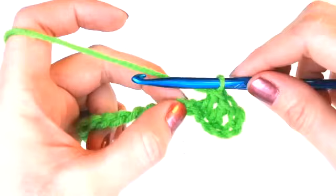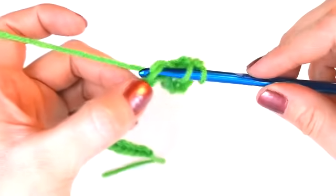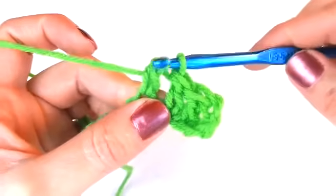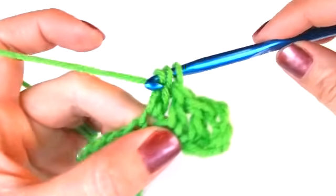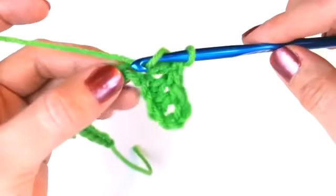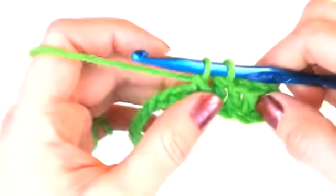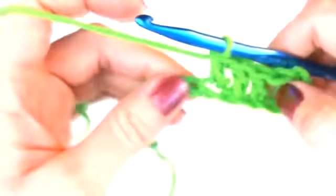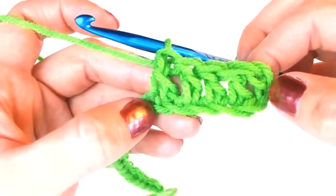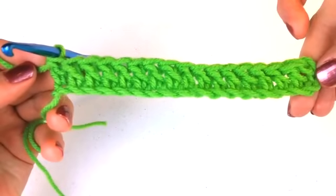I'm going to go ahead and show you how to do this a few more times. Just continue to double crochet down your chain, and I will meet you back here and show you how to do your second row. This is what your first row of double crochets should look like.